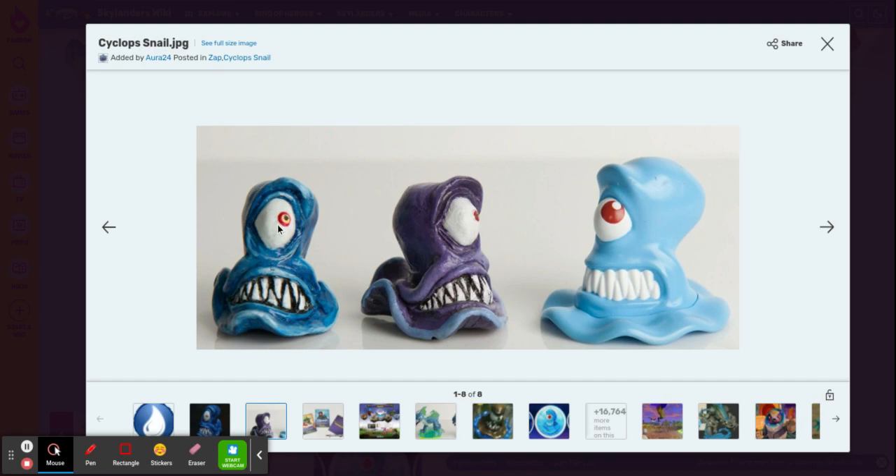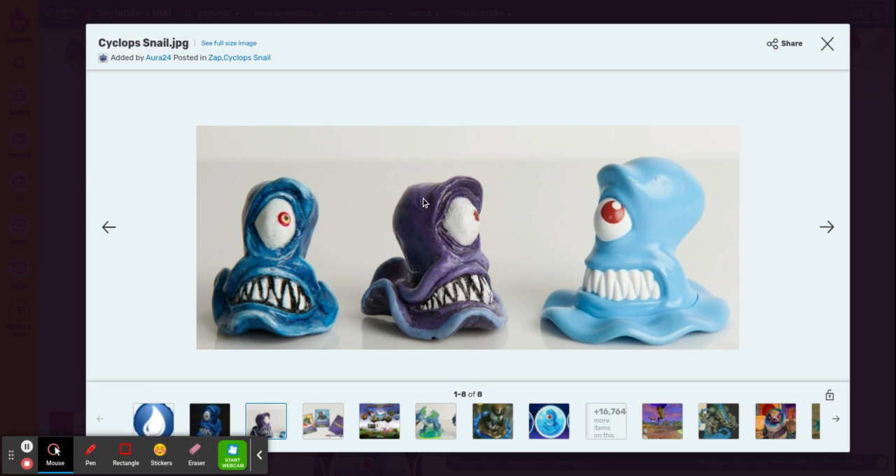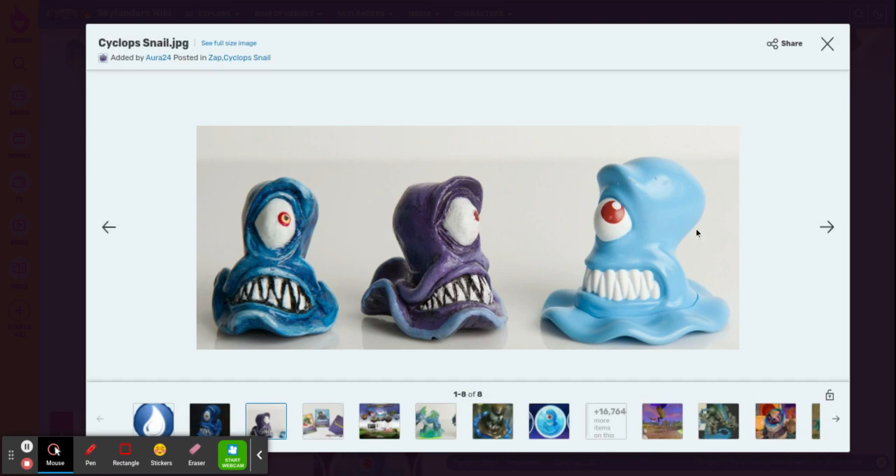It originally looked like this, but the designers thought it should look like this. But there were already two purple characters by then, and they made him look like this, but he was not detailed at all.